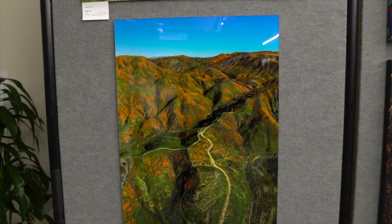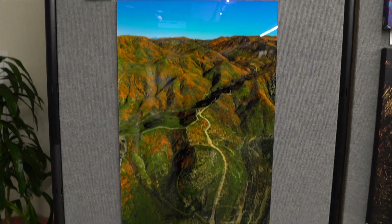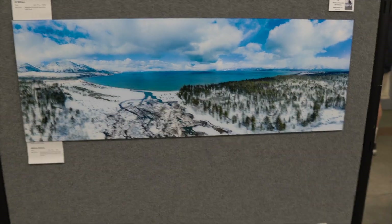Two of my prints are at the large print area. There's one of them right here — let's go look for the other one, which is right over here. Number two is right there, and here's my other one.